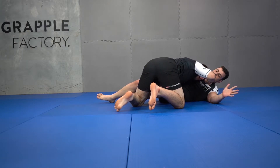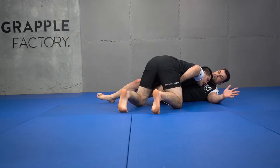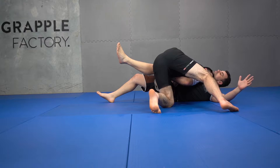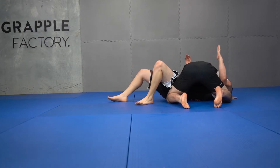I keep my deep underhook, I connect my head to my partner's chest, and I block this knee as I move around. He tries to bring his knees to his chest now, which is his re-guard, and I sit through into my position.